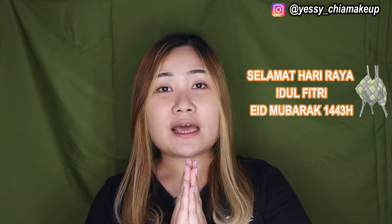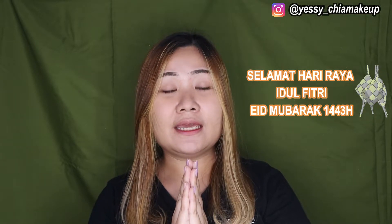Hi girls, welcome back to Yasis channel. Jadi hari ini udah bulan Ramadhan nih, kerasa gak kerasa ya. Buat kalian yang merayakan, Yasis ucapkan Selamat Hari Raya Idul Fitri. Semoga di tahun ini kalian mendapat yang lebih baik dari sebelum-sebelumnya. Amin. Nah girls, karena Lebaran tahun ini kalian udah boleh kumpul-kumpul sama keluarga, maka dari itu Yasis ikut happy.